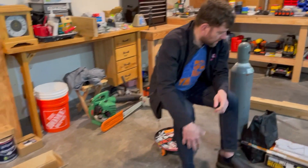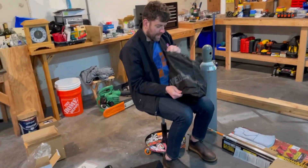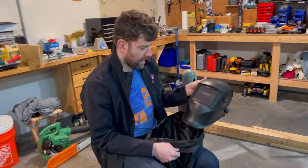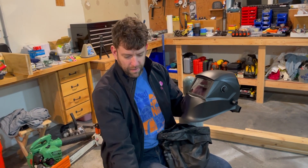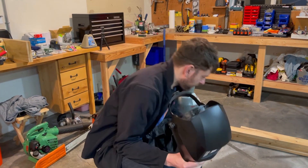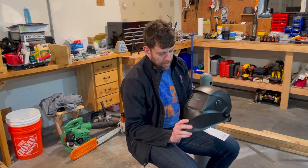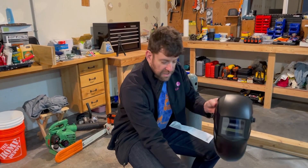The next components I got in addition to the welder were - first, a mask. You can spend a few dollars or hundreds of dollars. This is by the brand Yes Welder - they seem to be a foreign weld company. This was $37.88 on Amazon. It was one of the cheaper auto-dimming masks I could find with reasonable reviews, so I went with it. We'll see how it works out.